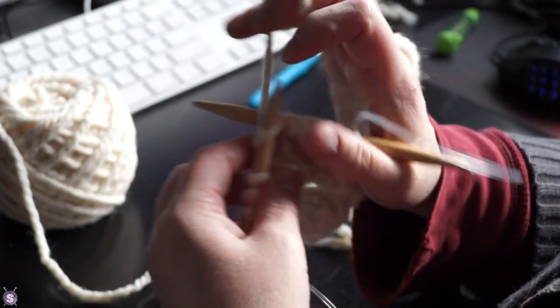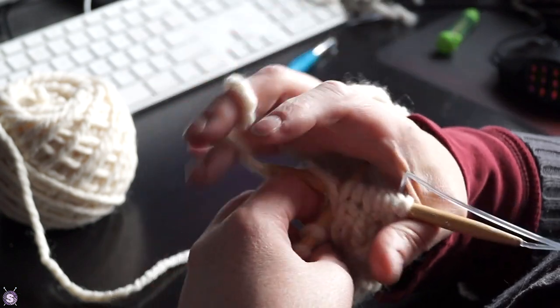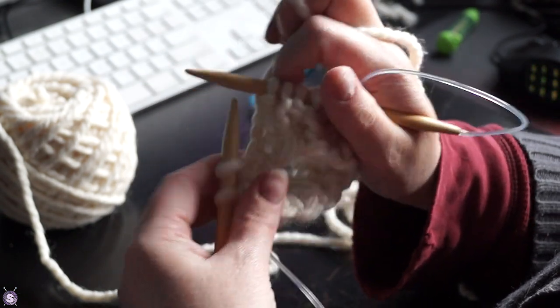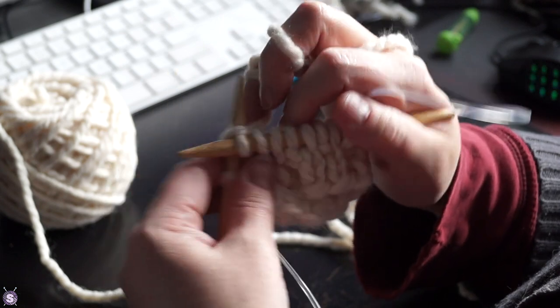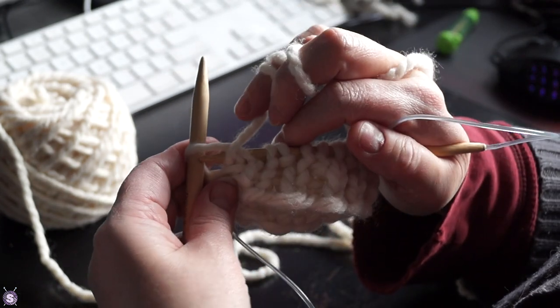Seriously, I cast on stitches till it looked like I had enough and then I used the ribbing pattern that looked best. So: cast on 18 stitches using 8mm needles, knit one purl one rib for about 10 rounds, then started the body of the mitt.